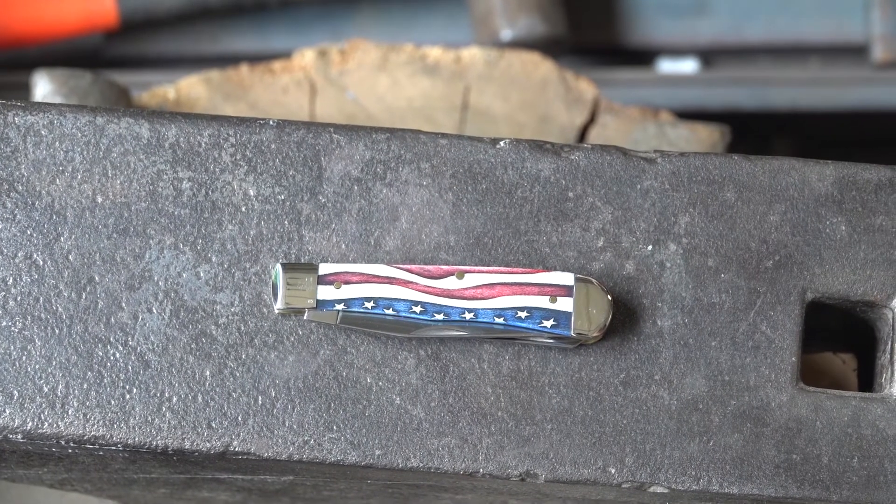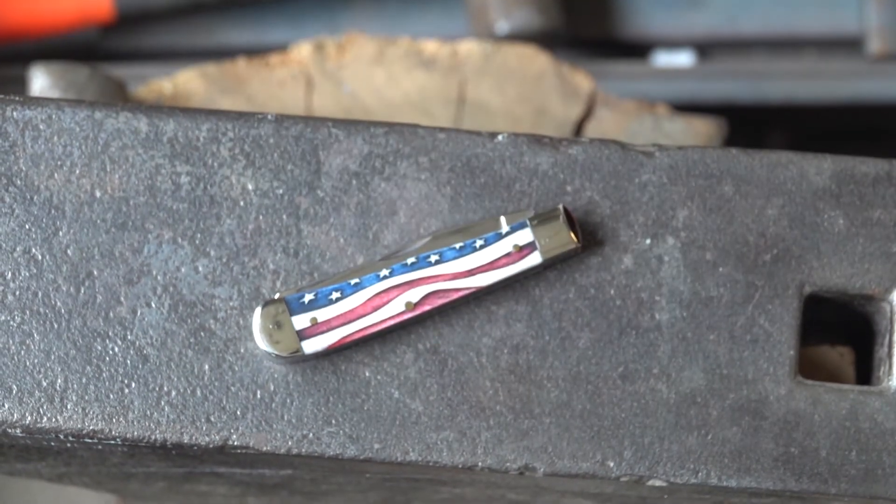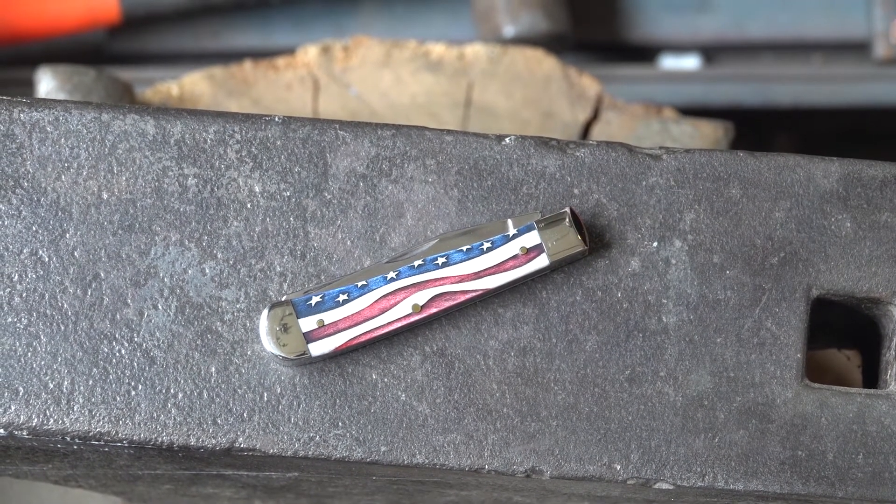Hi y'all, so today we're looking at the Star Spangled Trapper from Case. It's a sort of neat knife for this time of the year with Independence Day coming up.